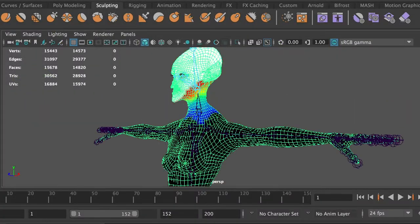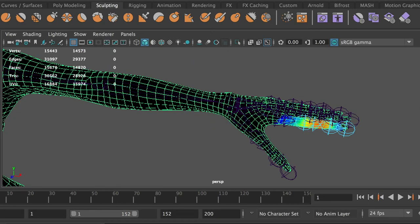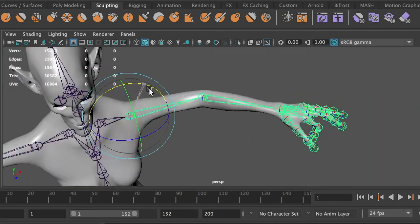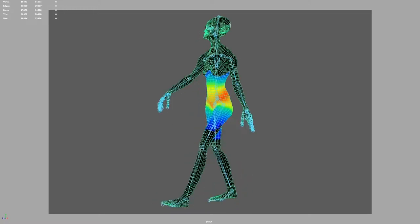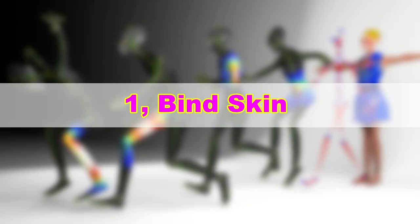Hello. Character rigging can be difficult, especially at the skinning part. In this video, I will show you a quick and easy way to bind skin and properly set the skin weight and get your character ready for animation.